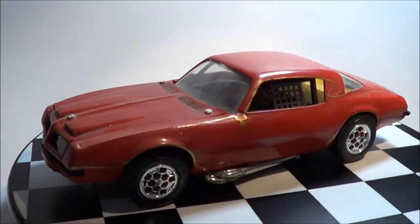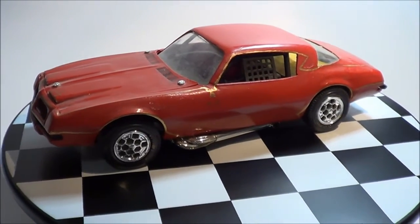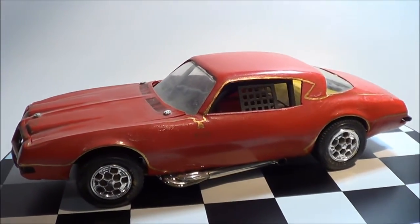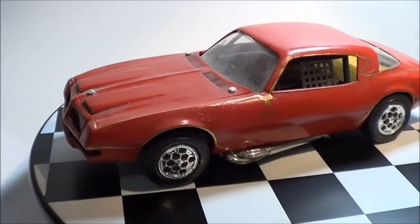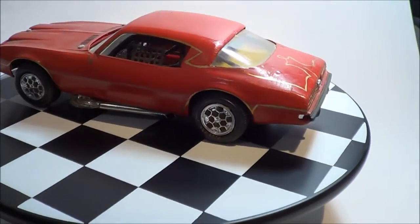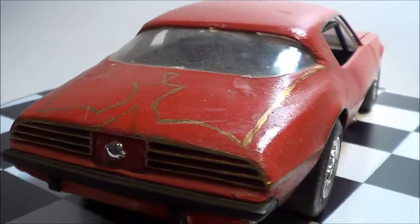There it is. I think it's an old MPC Trans Am. I built it once and then I decided I wanted to make it like a stock car, a race car. So I sanded off the door lines and put a window net in it. And it looks like I brush painted it. I'll go ahead and turn on the little carousel here — it's kind of loud. But definitely, it's a glue bomb. You can see there's some melted areas on it.